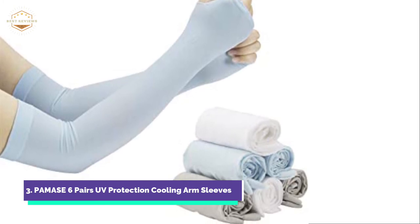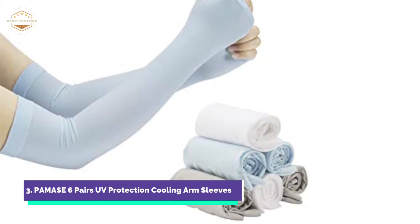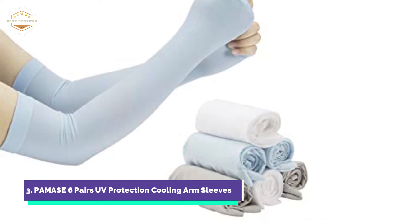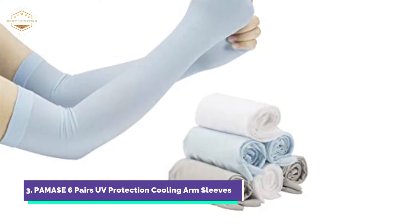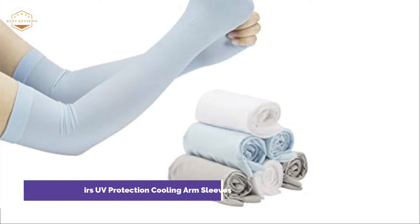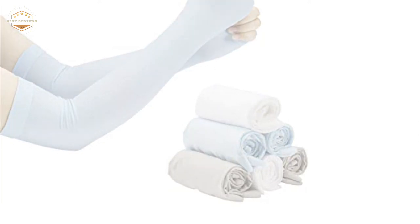They can be used to block almost all UVA and UVB rays while driving, playing golf, cycling, hiking, or doing other sports. Perfect for indoor and outdoor activities. The V-type knitting process is adapted to the arm curve, helping the arms release pressure better and suitable for human engineering. The hand cover provides full coverage, while the thumb holes keep your arm sleeves in position and protect your hand skin. It is very lightweight, long-lasting, and easy to carry.